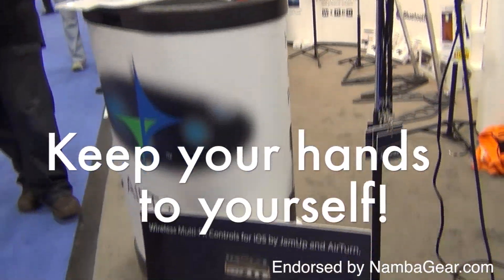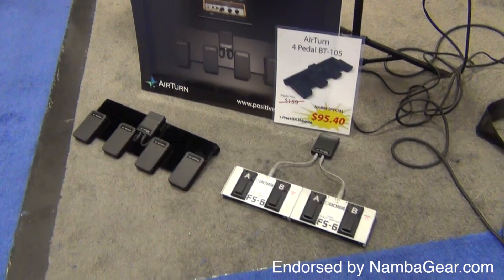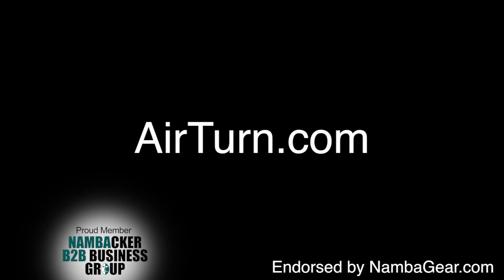AirTurn gives you the freedom to keep your hands to yourself. For more information, visit AirTurn.com.